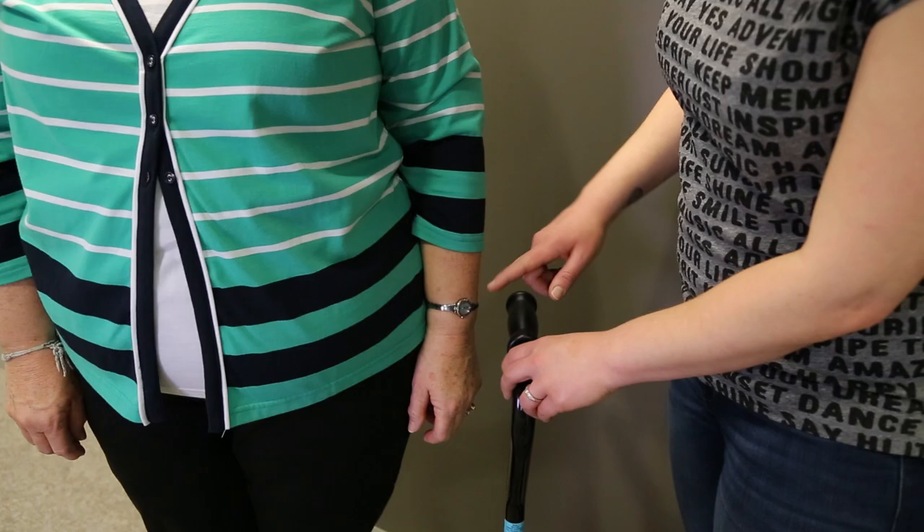Hello, this is a walking stick training video suitable for clinicians and people with knee osteoarthritis. For the purpose of this training video today, we've got a patient with right knee osteoarthritis, so we're going to be looking to use a walking stick in the left hand.